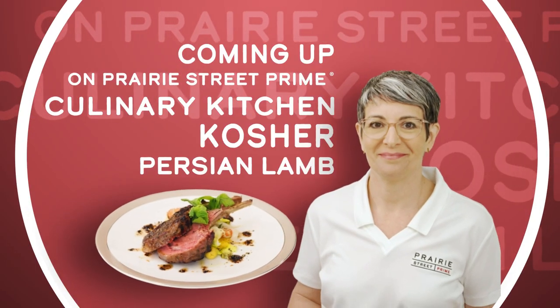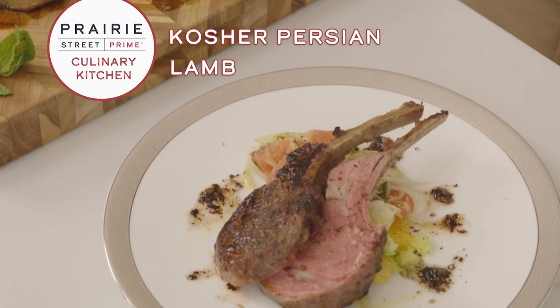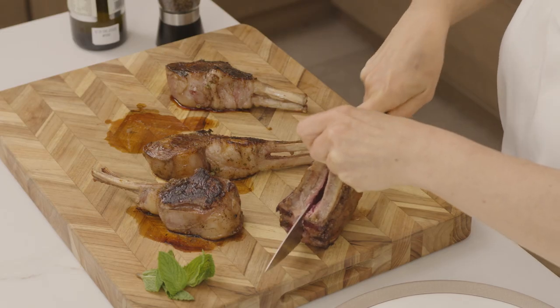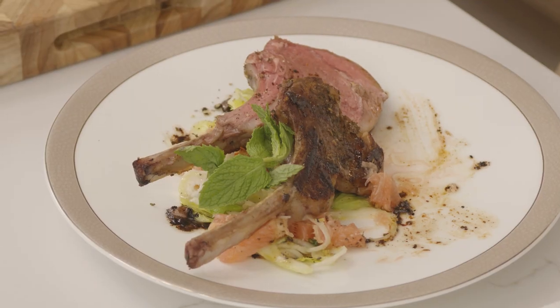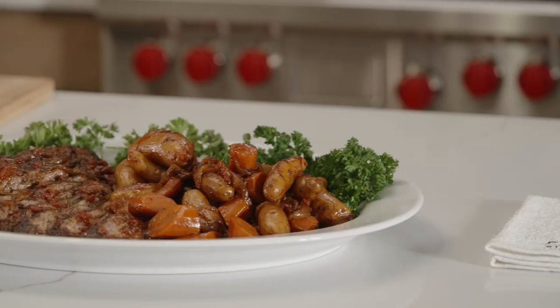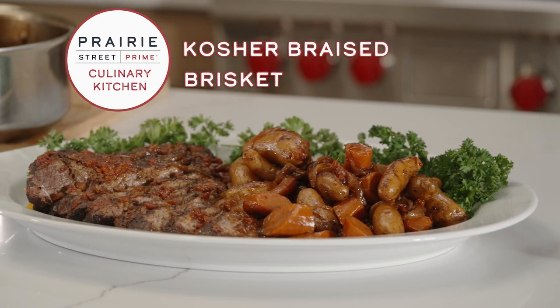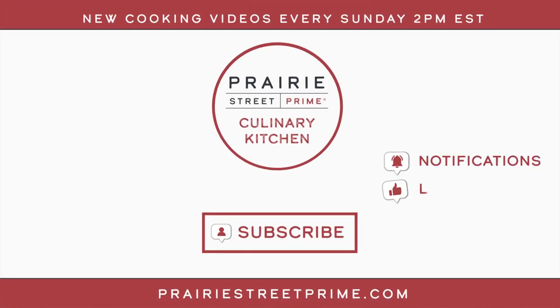Coming up next on the Prairie Street Prime Culinary Kitchen channel, you'll learn how to make a delicious kosher Persian lamb - it is cutting like velvet and it's the most delicious lamb I've ever eaten. This was Prairie Street Prime braised brisket. Prairie Street Prime is your premium kosher meat experience. Please subscribe, like, hit that notification bell, and we will see you soon.